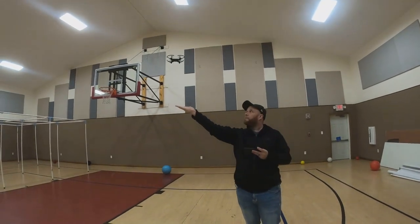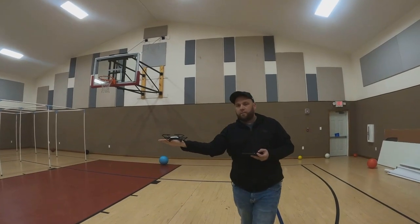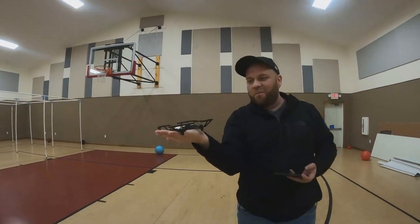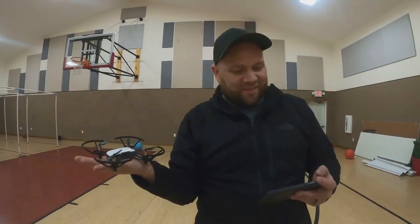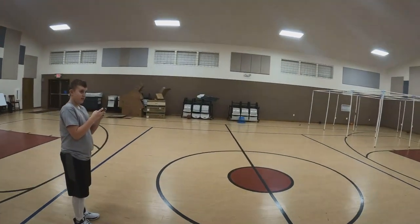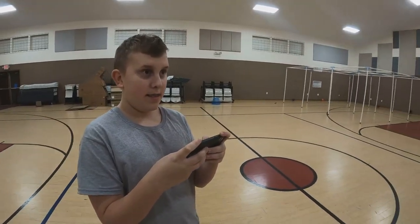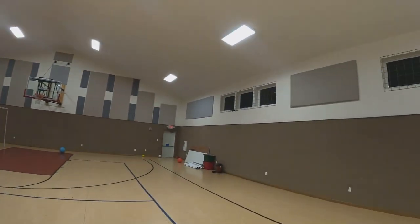Five, four — bam, there we go. That's a palm landing on your hand. Cool. Alright, this is my son's first time flying the drone. First time flying the drone — try not to wreck it!